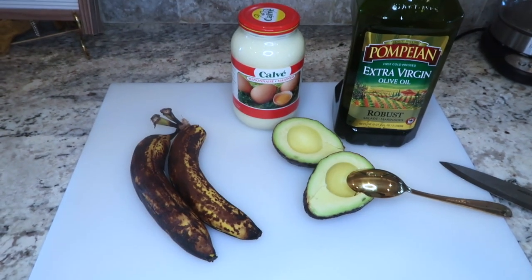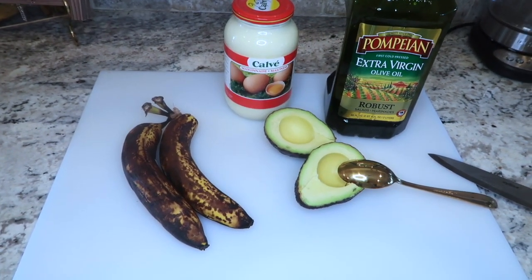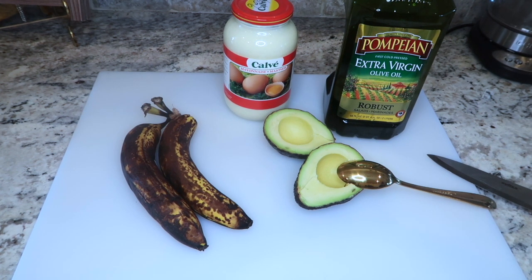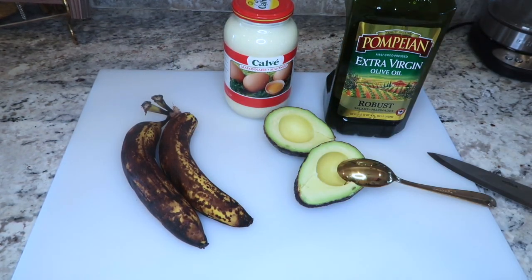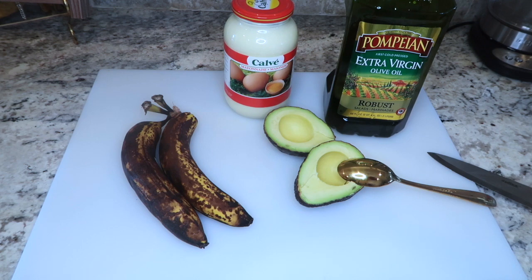For this hair treatment we need bananas, avocado, mayonnaise, and extra virgin oil. I'm going to put the measurements in the description below — even though I was just eyeballing it. For the most part you don't really have to measure everything; you just need to make sure the mixture is not too liquidy so it can stick to your hair and work well. If you find this helpful, don't forget to hit the thumbs up!